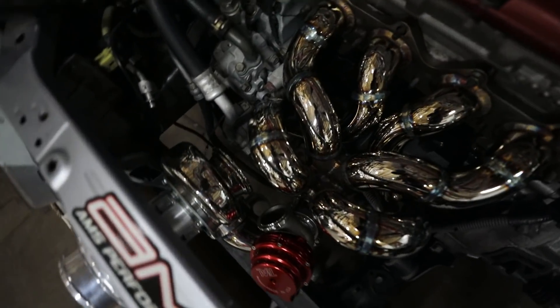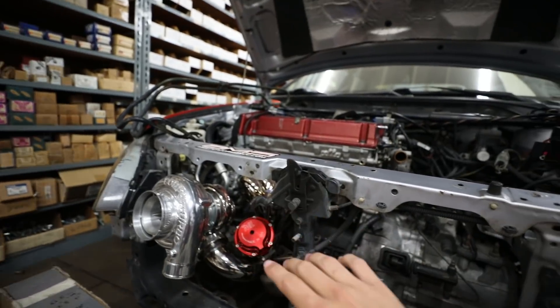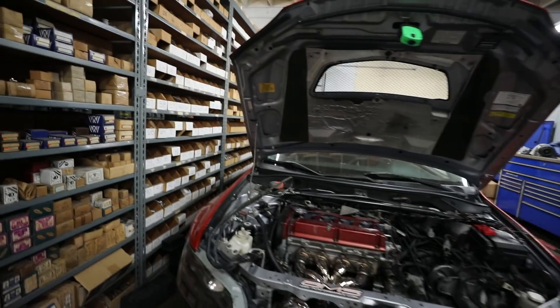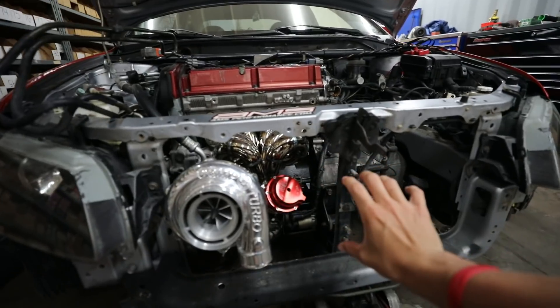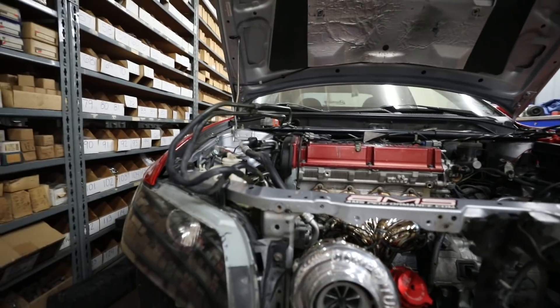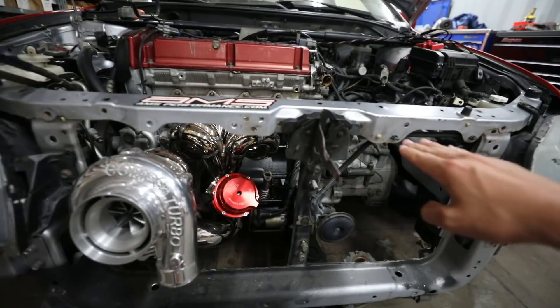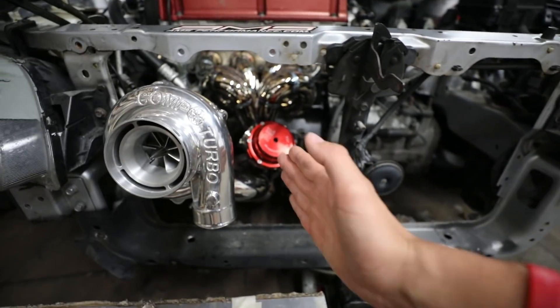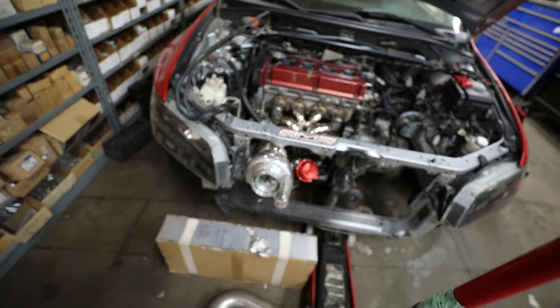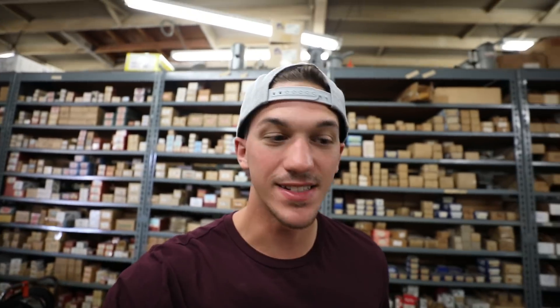Here it is — the turbo sits right up front. With that Voltex bumper you'll be able to see the turbo and the wastegate. The intercoolers will be massive. The turbo will be clocked just a little bit, so we'll probably have about half of the intercooler sitting all the way across. That is one of the craziest things I've ever seen.